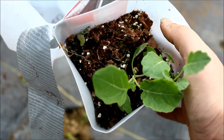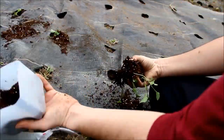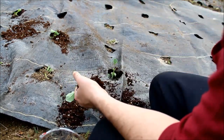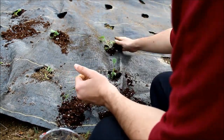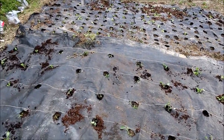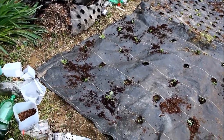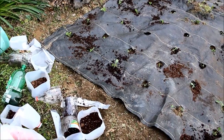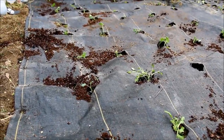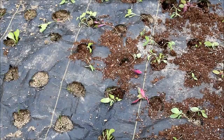The next bed I'm working on is my brassica bed. I have Brussels sprouts, broccoli, cauliflower, and cabbage. I played a sick joke on myself — I've been getting those free Brunswick cabbage seeds from Baker Creek every time I order, and I literally have enough cabbage to start a cabbage farm — like seven acres worth. I don't know why I thought it was a good idea to start so much cabbage. As I was transplanting I was just like, 'Why did I do that?' I'm going to give a lot of cabbage away.